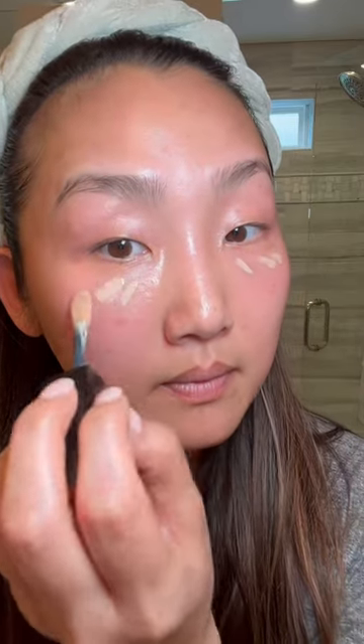The concealer that I'm using today is this Lancôme one. And you just want to put it on — just a little, where you need coverage. Just a little bit more. That's all you need.